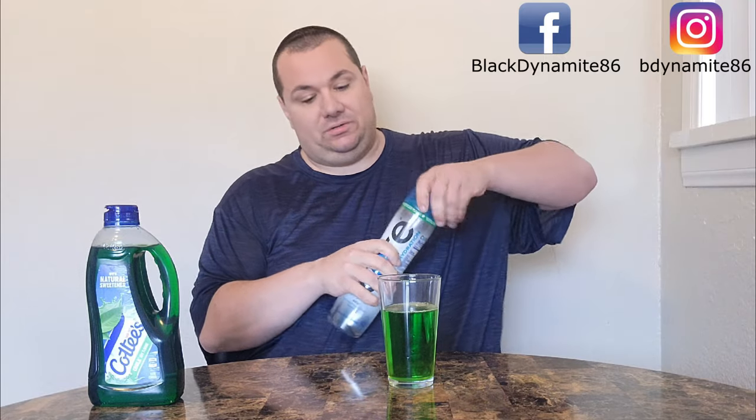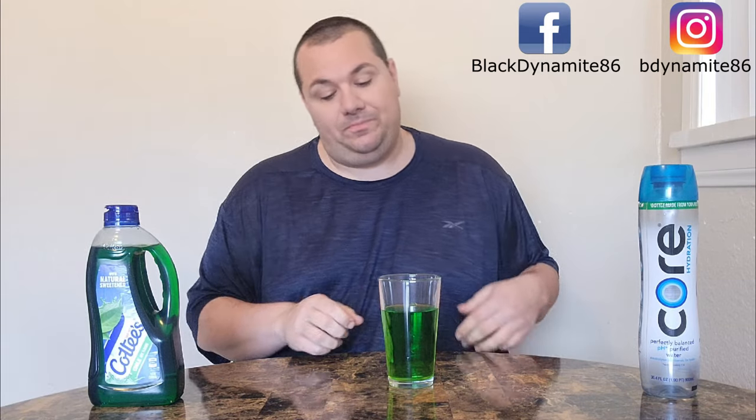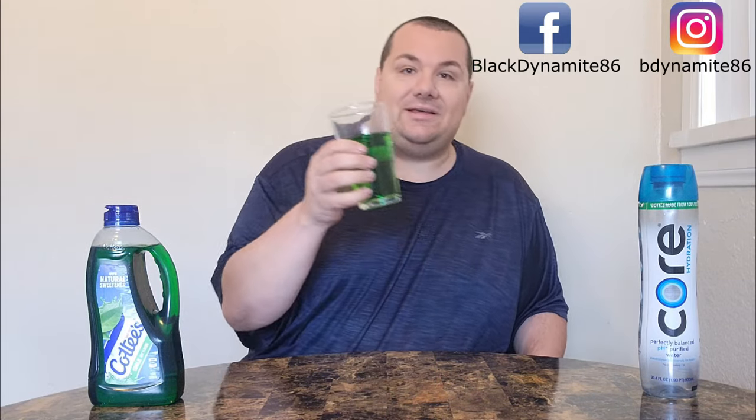That should be good. I know some of you in the comments are going to say that's too concentrated — well, it's how I want it. So let us now give Cody's Cordial a try. Here we go. Hmm — it's exactly what Licky said. It tastes like green.